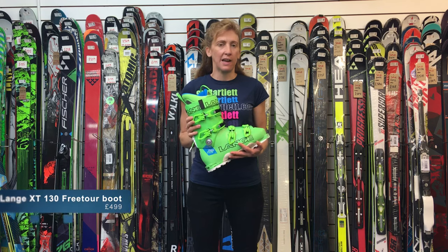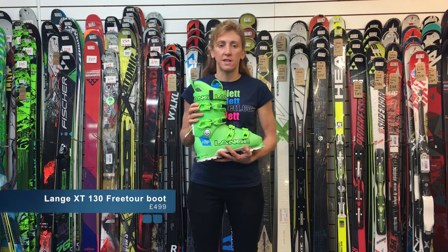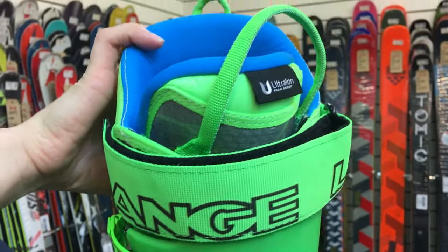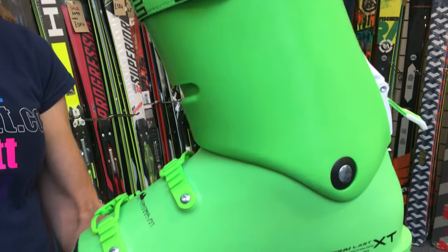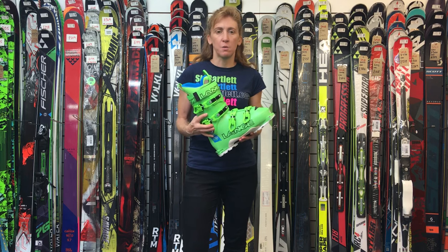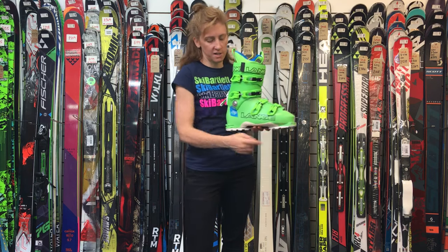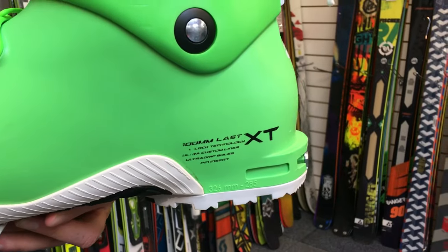This is the new Lang XT130 Free Tour. It utilizes the similar heritage of the brilliant XT130 but with a free tour element, meaning it's lighter weight, using much lighter weight plastics and lighter weight buckles. One of the great features of the XT130 Free Tour is its ability to be used in a pin-type binding, with the tech inserts that you can see at the toe and heel.